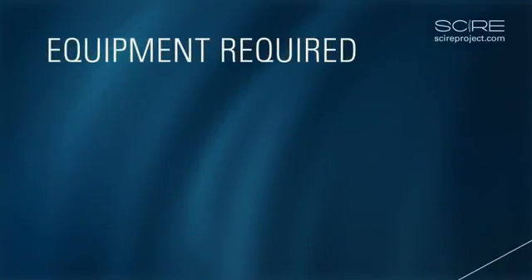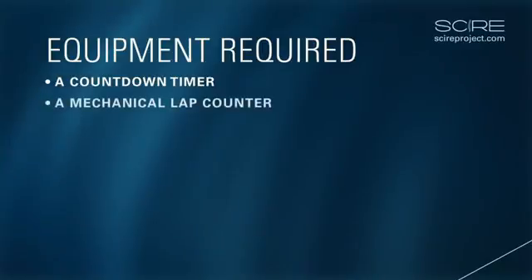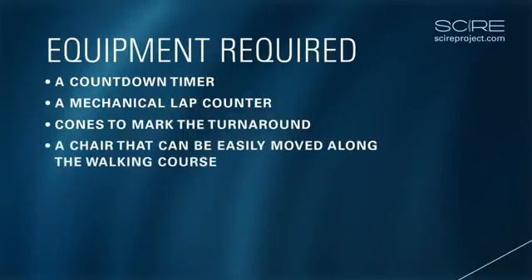Equipment required: The administration of this test requires a countdown timer, a mechanical lap counter, cones to mark the turnaround, and a chair that can be easily moved along the walking course.